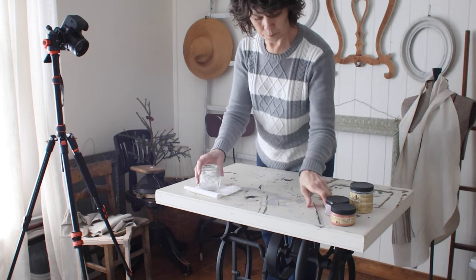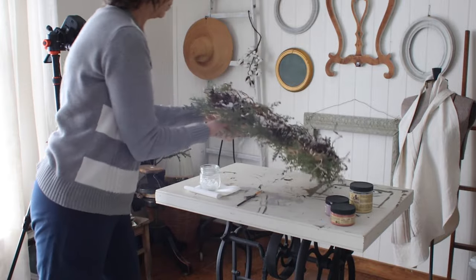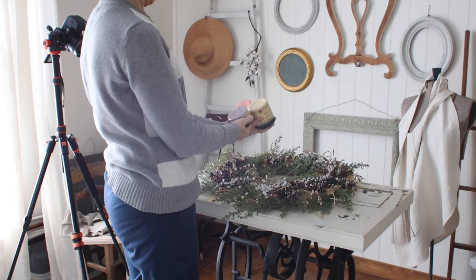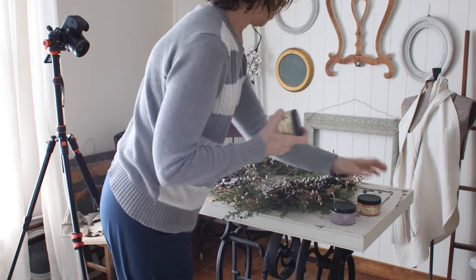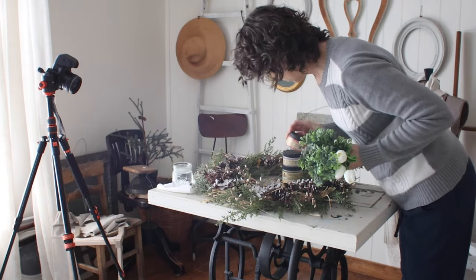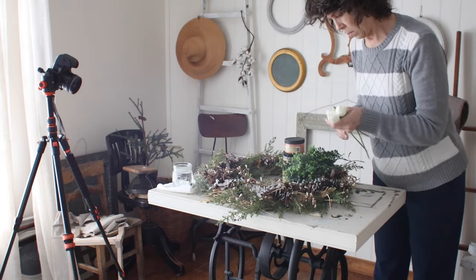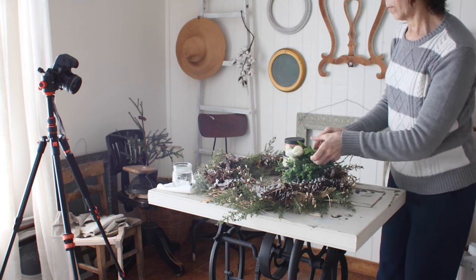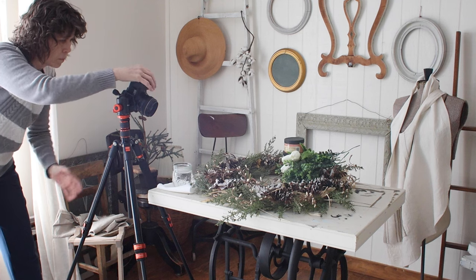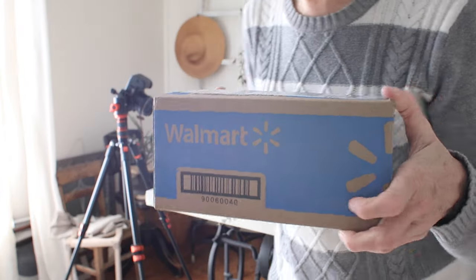This is a different day — same pants, different shirt. At some point this week I'm working on a blog post project. I reinvented this wreath that's been on our door — I've made it over for fall, for winter, and now I'm making it over for spring. You can see me getting some paint and other supplies out, and my camera off to the left, which is what I use to photograph my blog projects. I'll link this blog post in the description — it was a cheap way to get a new wreath for next to nothing.